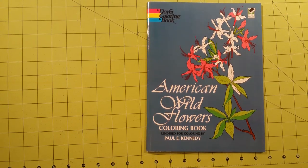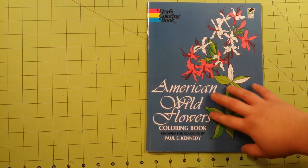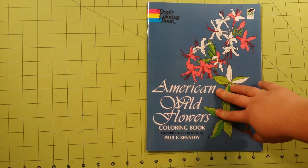Hello and welcome to my channel. My name is Sarah and this is a Dover coloring book, Dover Publications green edition. This is printed on recycled paper — the American Wildflowers coloring book.